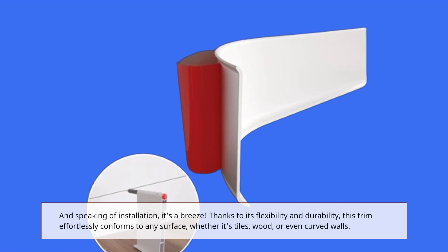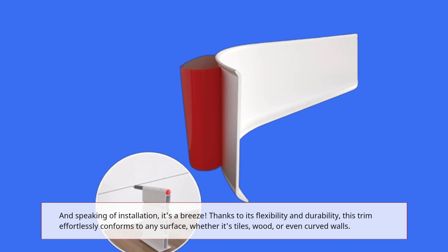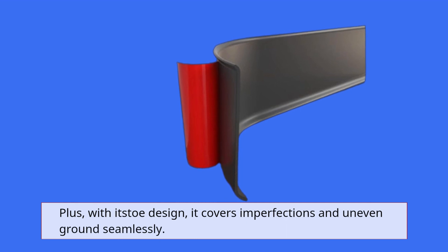Thanks to its flexibility and durability, this trim effortlessly conforms to any surface, whether it's tiles, wood, or even curved walls. Plus, with its dough design, it covers imperfections and uneven ground seamlessly.